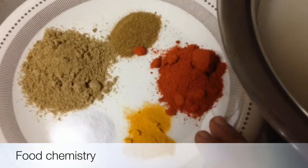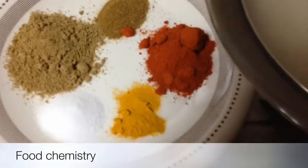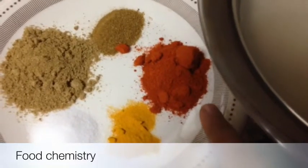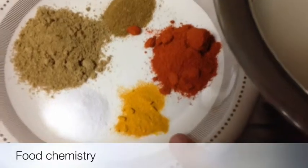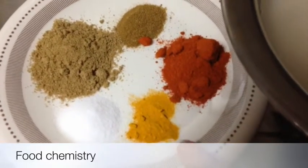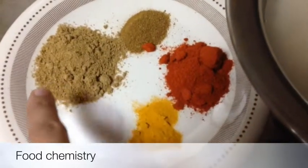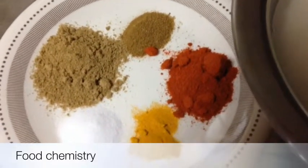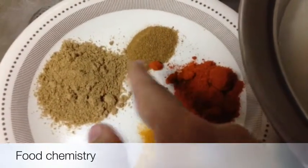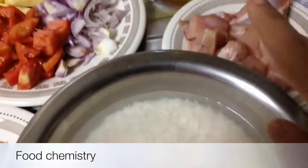And here I'm using a few spices: red chili powder — about two teaspoons, not tablespoons. Turmeric powder, about half a teaspoon. Salt as per your taste — I'm using one teaspoon. Coriander powder — two teaspoons. And some cumin powder, about half a teaspoon. And here we also need oil. So let's make this jhat pat recipe.